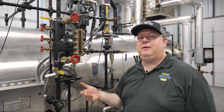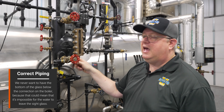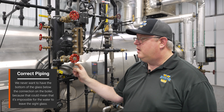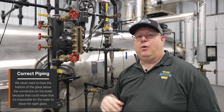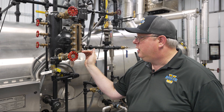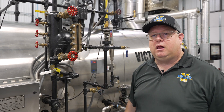It's also important that the piping be correct. We never want to come out of the connection and have the bottom of the sight glass below the connection on the boiler, because that could mean it's impossible for the water to leave the sight glass. That's going to result in misreading — somebody's going to go in there, see water in the sight glass and say it's safe to add water. It may not be if we've got the ability to trap water below the connection on the column.